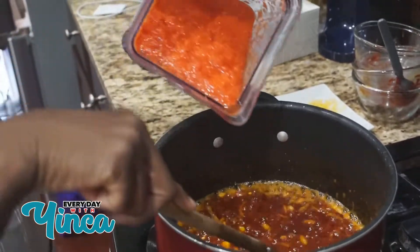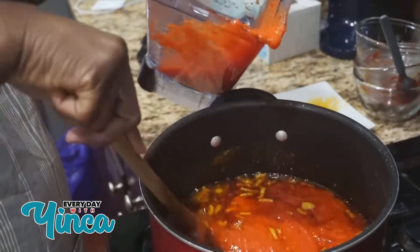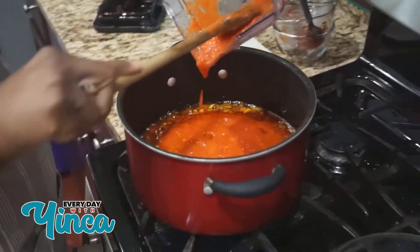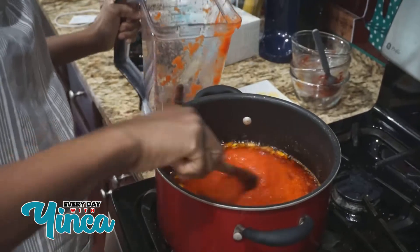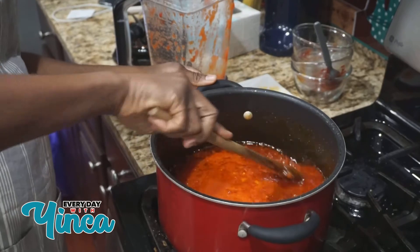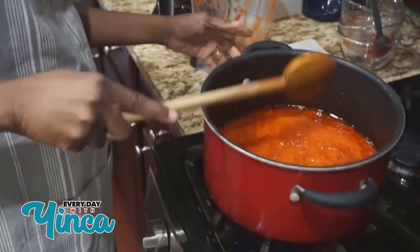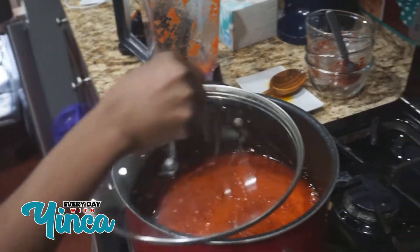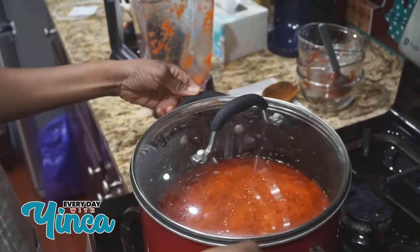I'm going to add my blended pepper in there. Looking at the quantity of my yam, I wasn't going to use all the pepper but I changed my mind — I'm going to add all the rest of the pepper in there and stir it. I'll just leave it to cook for maybe 10 minutes to make sure it's the consistency and color that I want. I'll be back.